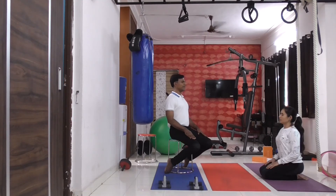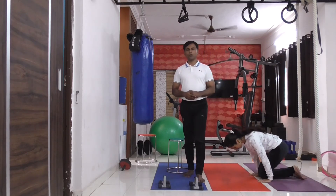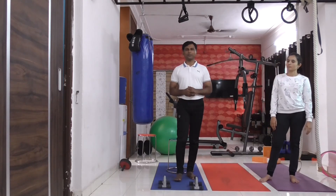Whatever is your feeling, whatever is your observation, you are going to select them from the options given under this Kriya and send it to us. You can select one option or many options, whichever are applicable to you.